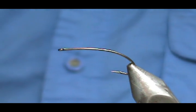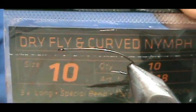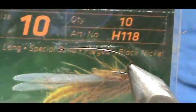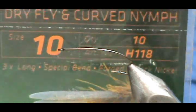The hook that I have in the vise is a curved nymph hook — a dry fly curved nymph hook. This is a size 10, the H118 from Hemingway.